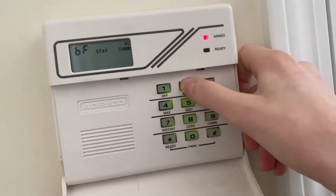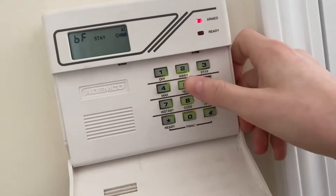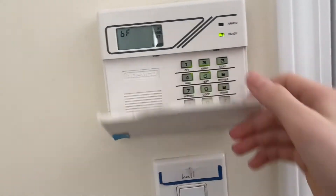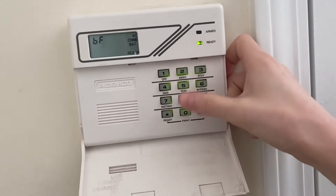The old code doesn't work now. Let me try the new one. All right, I changed the code. As you can see, the code is now changed. We're gonna try and arm the system.